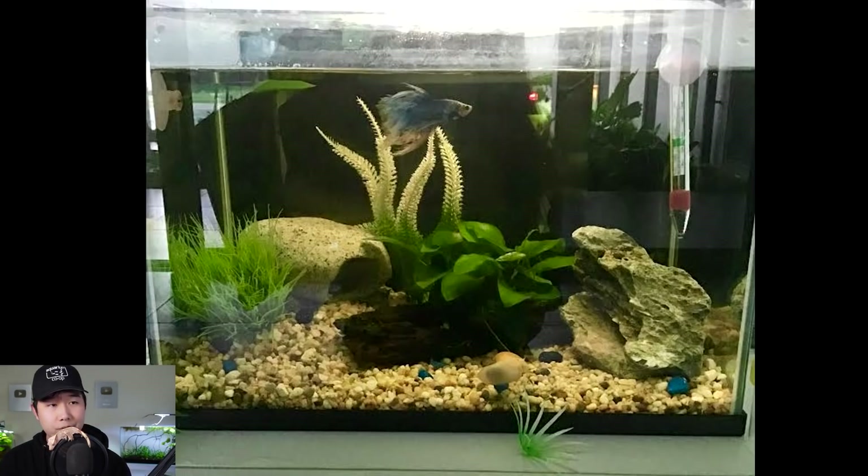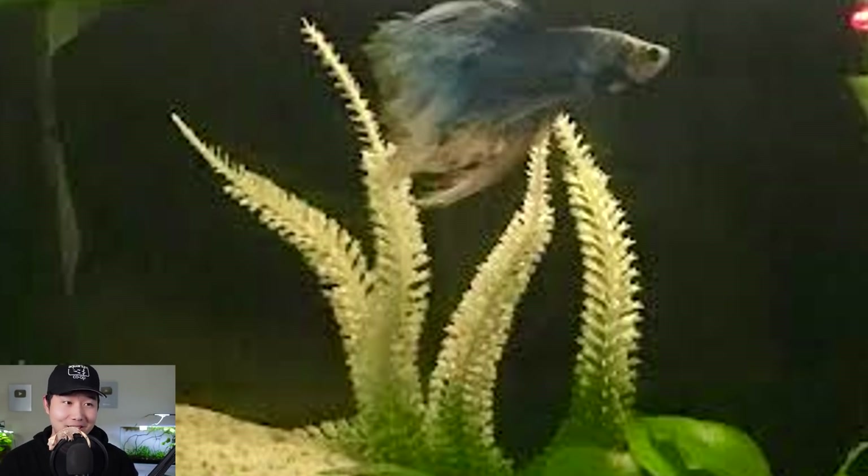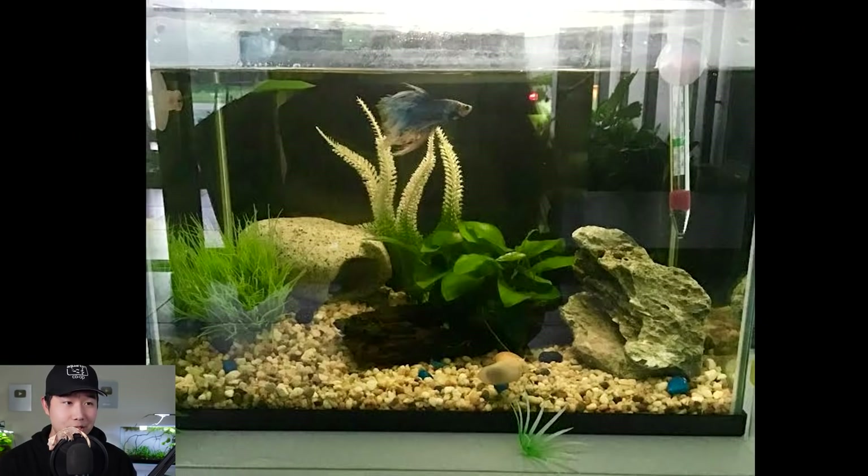This small fish tank — might be 5 gallons, might be a little bit smaller. Could be 3.5, in which case it's a little small for a betta fish and you should consider the upgrade. It seems to be primarily artificial plants, but if it's not artificial, I'd like to know what that plant in the back is because it looks amazing. Anubias attachments, betta fish looks healthy. Hopefully you're doing water changes the right way. This tank will be unrated because it's too small.